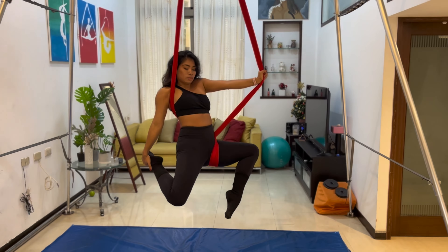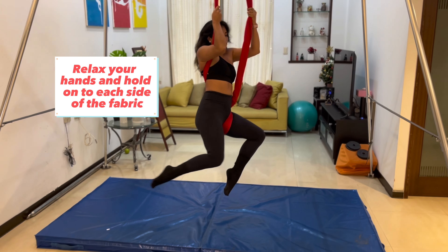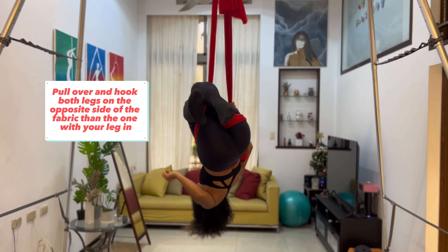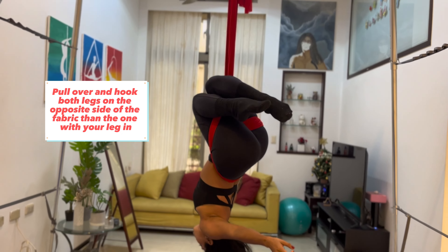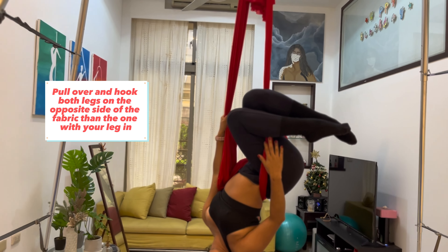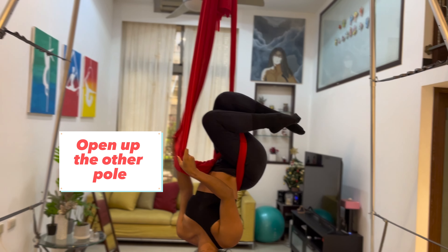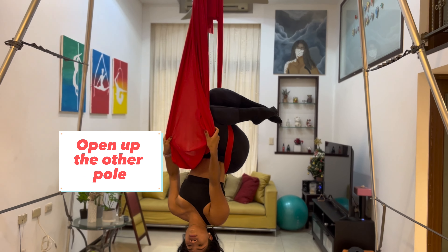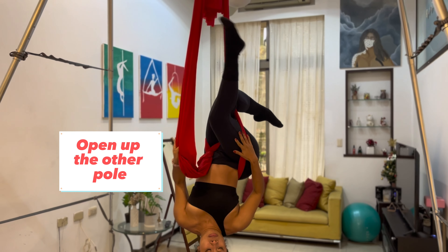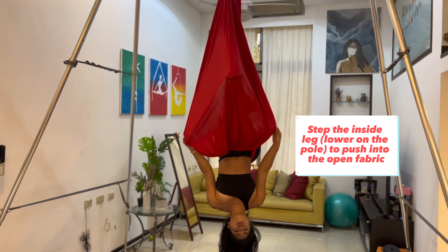From this stag position, you're going to release your hands and you're going to hold on on each side of the fabric, bring your knees together, pull yourself up, and then you're going to hook yourself — your knees — on the free fabric. So not the fabric that has the wrap, the free one. And then you'll have a bunch of fabric on the side here that will be quite open, and that's what you're going to make the shape with. So then you're going to use your inside leg — so that will be your lower leg — and use that to push the fabric away by straightening it in front of you.